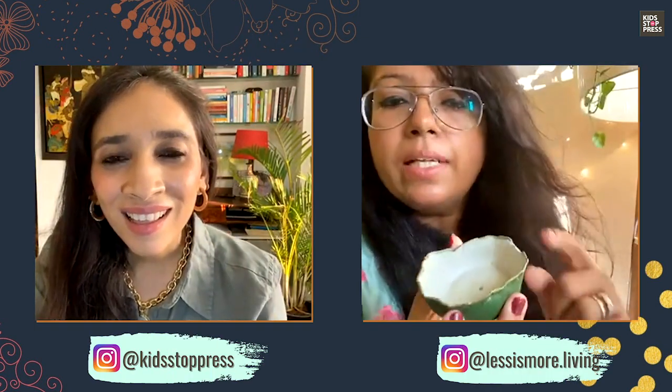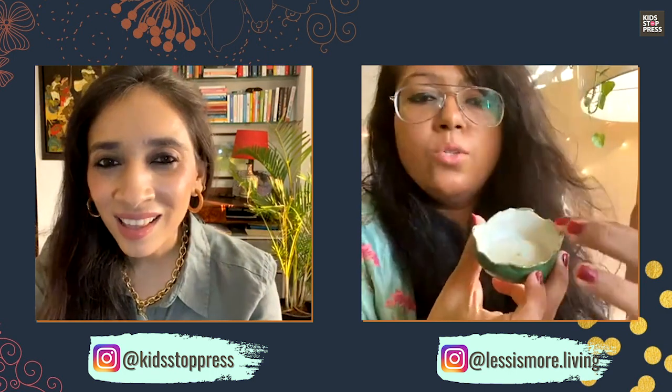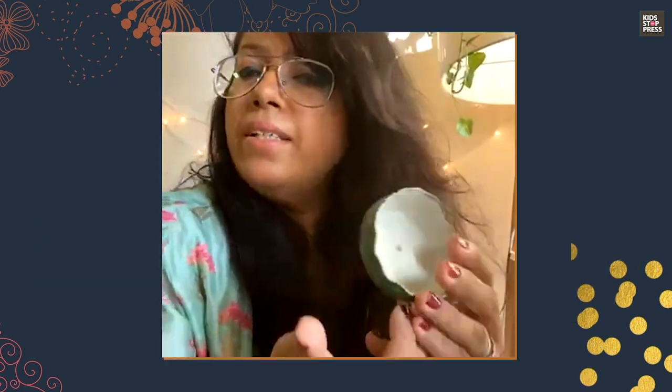Here are three DIYs you can make with kids that look good and they'll be able to do with you. First are these clay trays — just roll the clay, put it upside down on a katori, let it set, take it out, and paint it. To bring in some glam, you can paint the edges gold, or let the kids decorate it however they want.